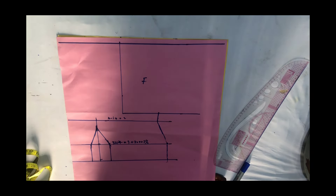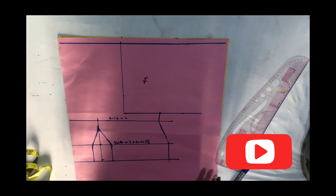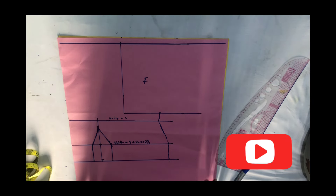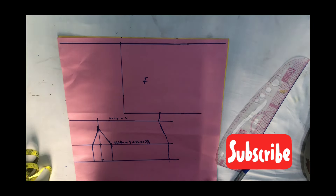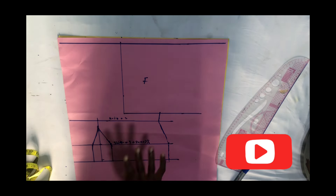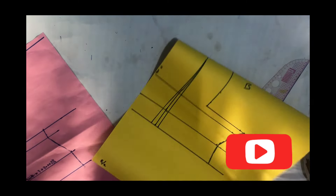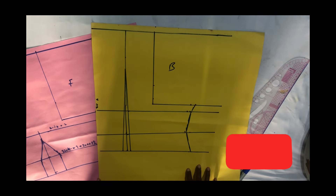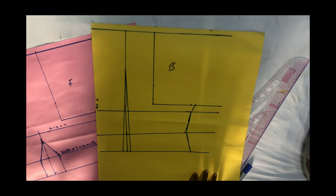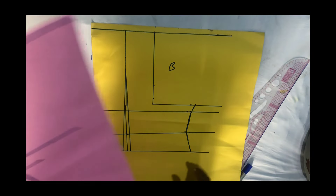I want to concentrate on the top pattern because that is where the neckline is. For the skirt — the down part — if you want to know how to cut that, please go back and watch my video on how to cut a basic skirt block. For the top pattern where we have the neckline, that is where I want to concentrate. I chose to use two different colors for the pattern to be able to differentiate — I don't want to be confusing myself or my viewers.